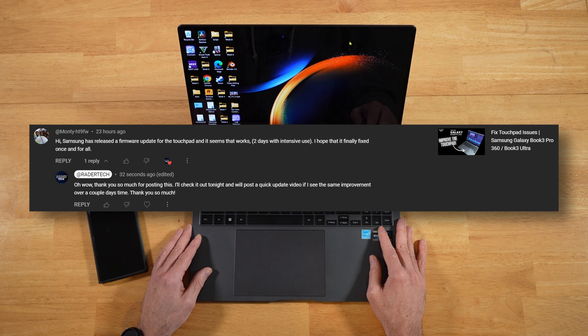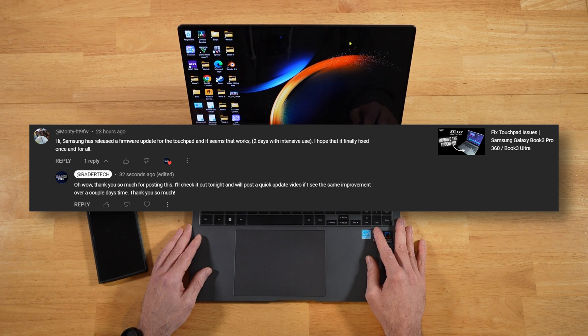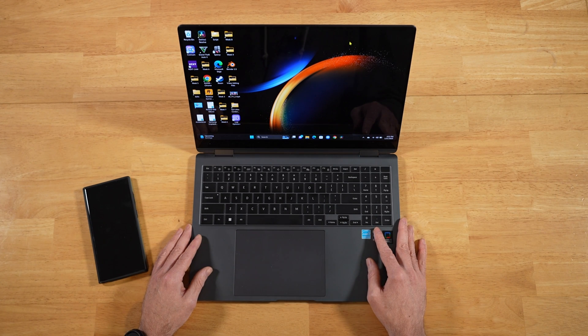They've been using it for the past couple days and have noticed an improvement. I let this person know I was going to use it for a couple days — no, no, no, that's not needed at all. I can tell the difference within a couple seconds. No BS.